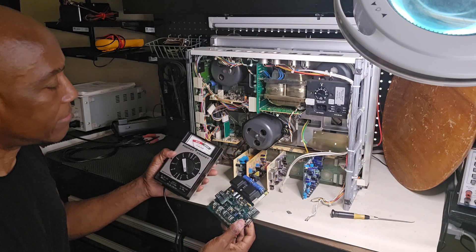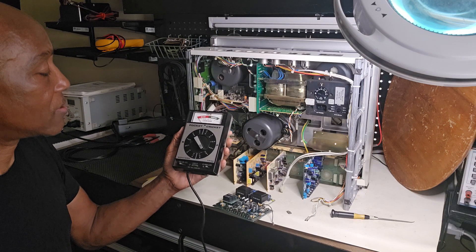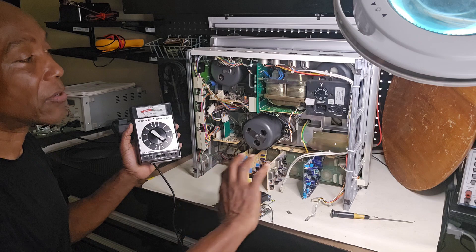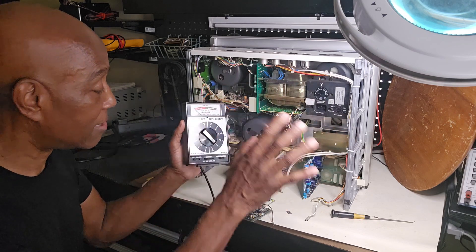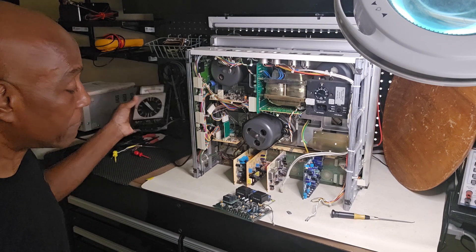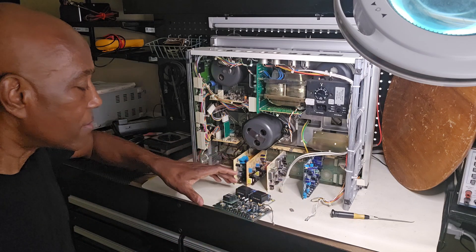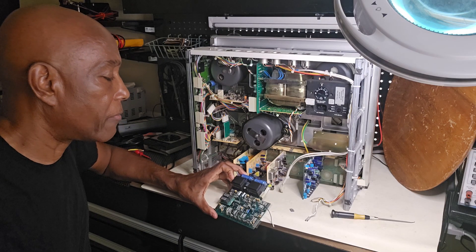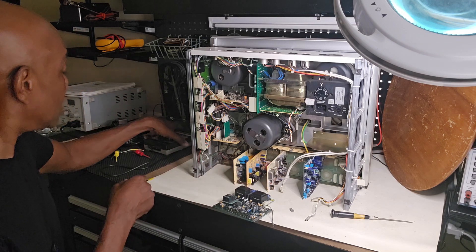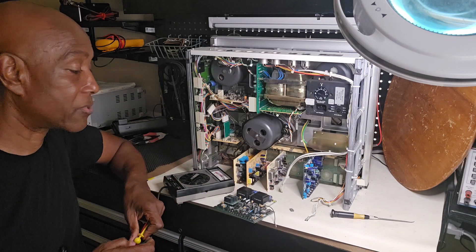One transistor in particular was showing bad on my test equipment here. Now, this is a Sincor Cricket — it's a pocket Cricket. So this is all vintage equipment, and I used vintage test equipment to work on vintage equipment, because back in the day these things were top notch. So this one is working fine, which tells me that this transistor here is bad. I always take out the component — even though it's giving me a bad reading in-circuit, I always take it out and test it.